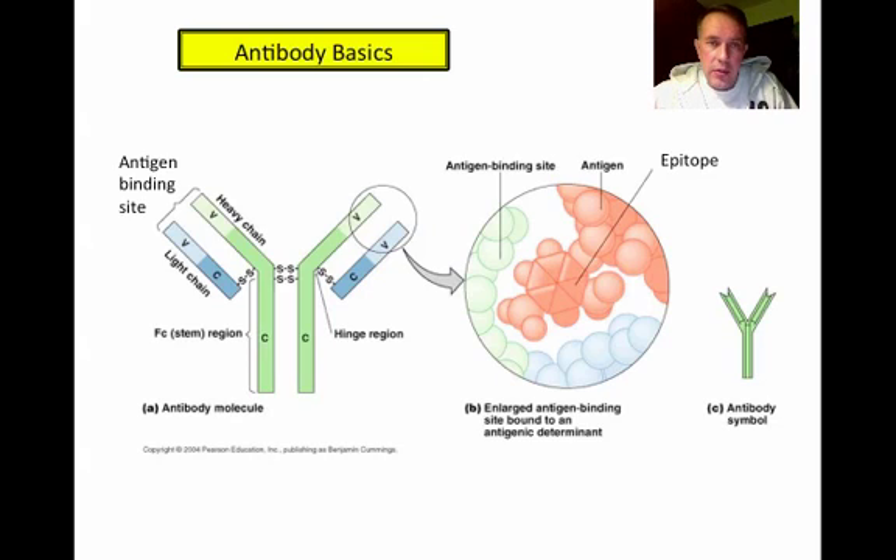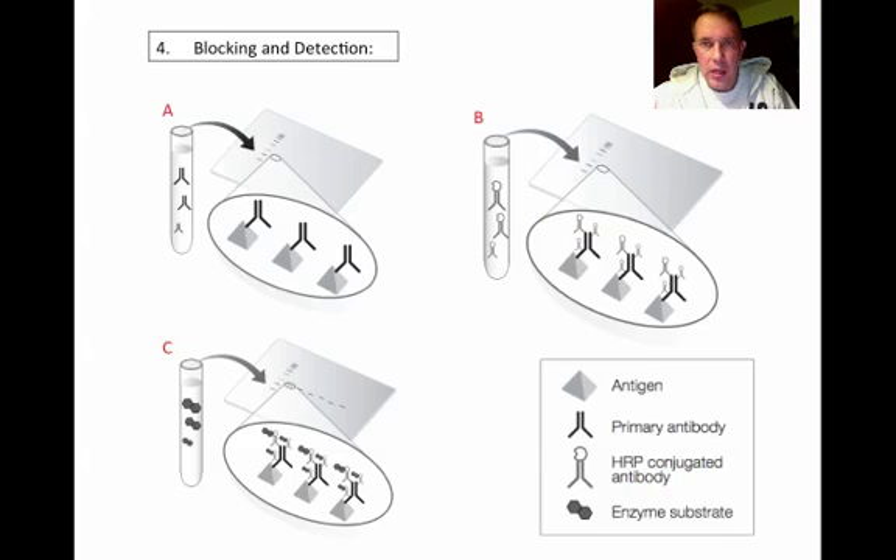Now we can talk about the next steps in Western blotting. Once the proteins are on the membrane, the first thing we do is block the membrane — covering every available area with a neutral protein like casein or milk protein, so that antibodies won't be able to stick nonspecifically to the membrane. Since the membrane is sticky to proteins and antibodies are proteins, this blocking step is essential. After blocking, we add the primary antibody, which is specific to the protein we're after, and it will bind specifically to the bands at the same locations they migrated on the SDS-PAGE gel.